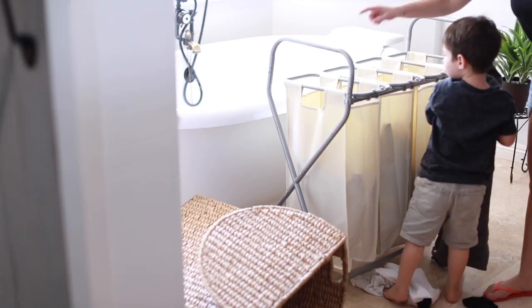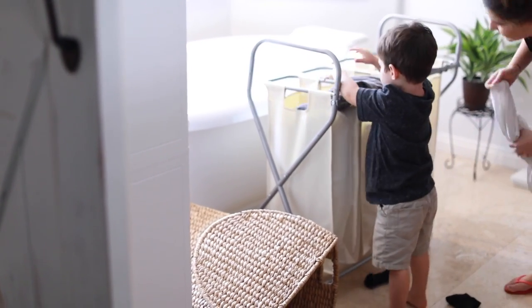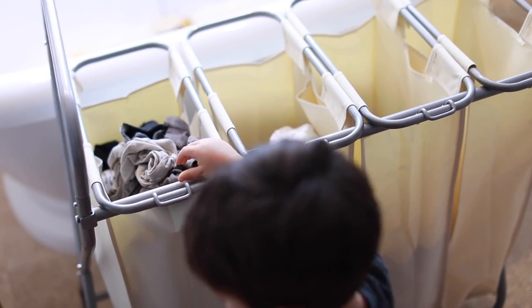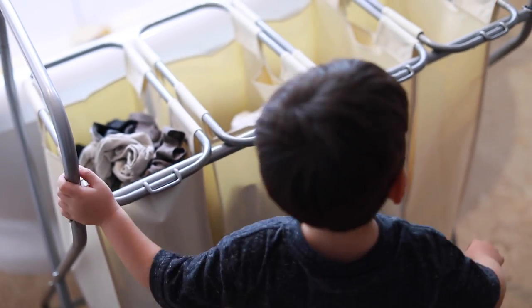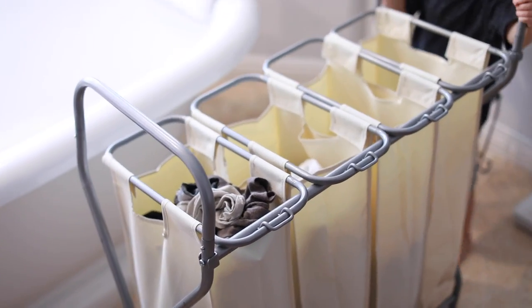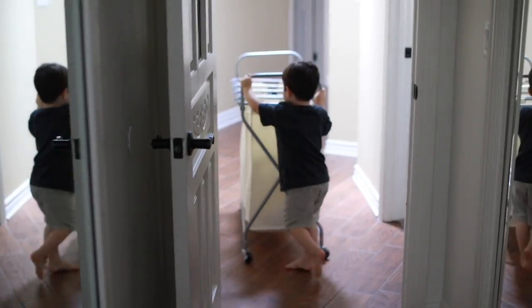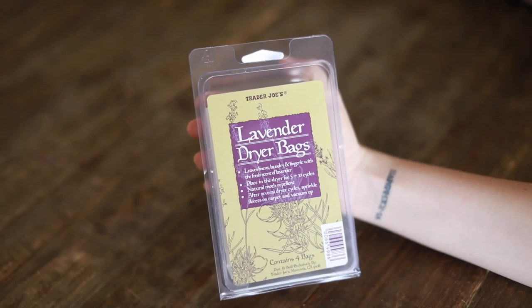I also really like this laundry divider I got at Target. It's great for dividing laundry by whites, kids' clothes, and so on as you go through the house. Oliver loves to help me with it too — he goes from room to room to each hamper and divides the clothes, which is super cute. So he helps me out with that.